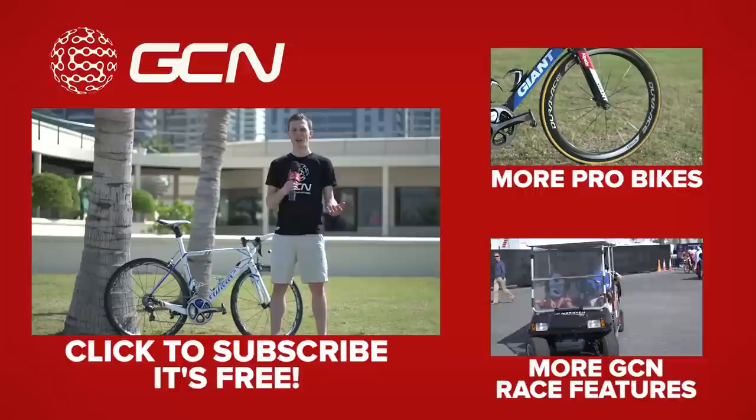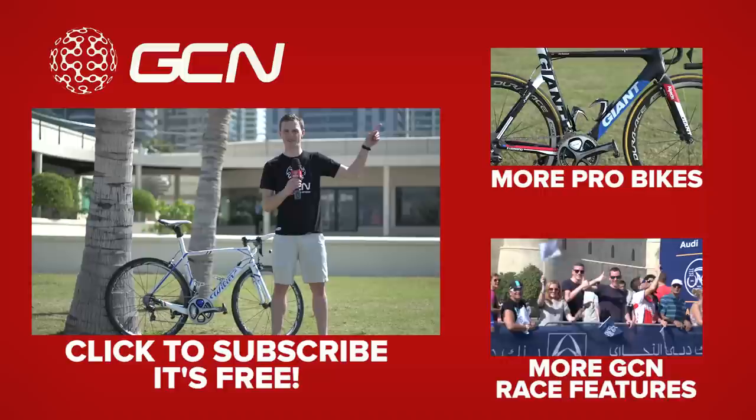If you like Bracovic's bike, don't forget to give this video a thumbs up. And to see more pro bikes, click there. And to see more GCN race features, click down there.